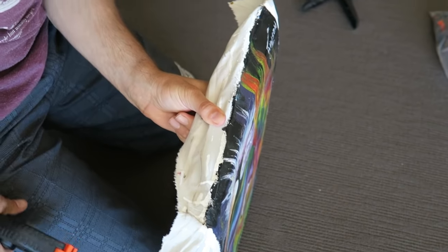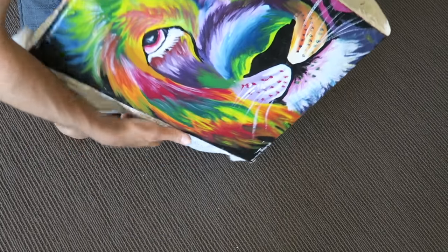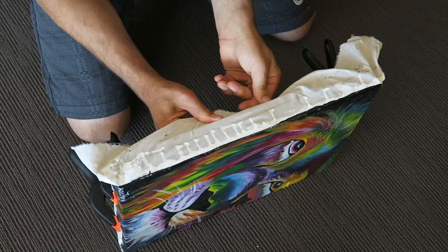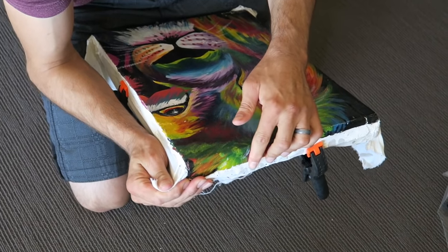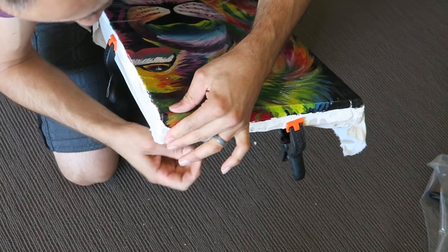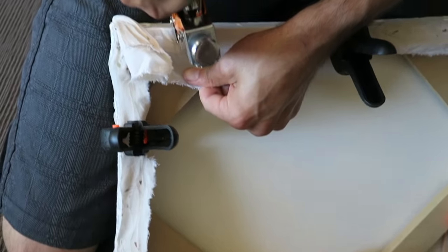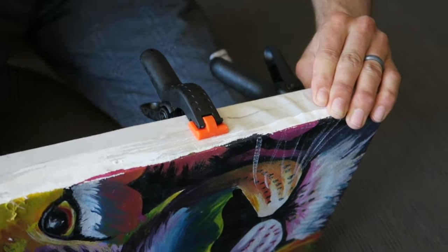Then stretch the painting over the edge of the canvas and, using your clamps, hold it in place. Repeat this same process on all four sides — you want to pull the painting really tight so it's stretched over the canvas, and then using the spring clamps hold it in place. For the corners, pull it down tightly, stretch it, then cross it back on itself. Using the staple gun, hold it in place with a staple, then continue going around the canvas tightening and stapling. Ideally have the staple gun facing away from your body.